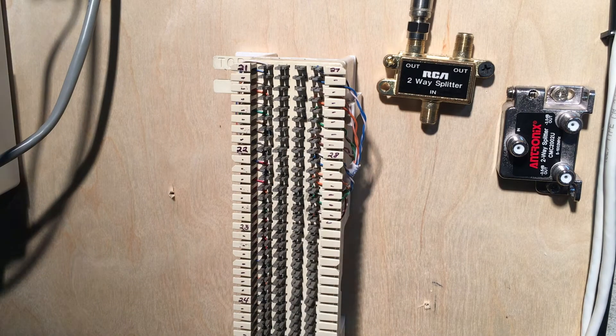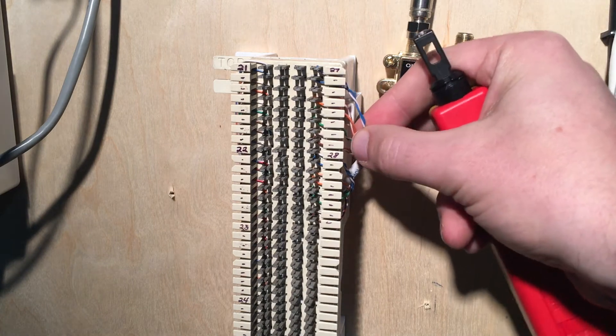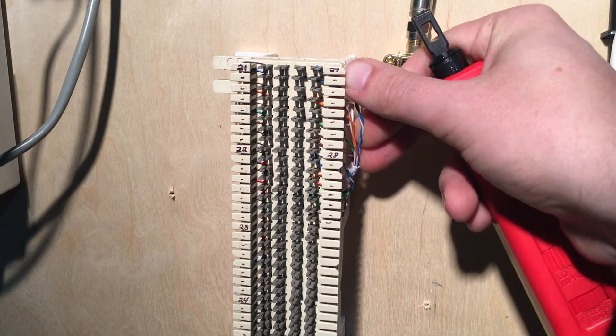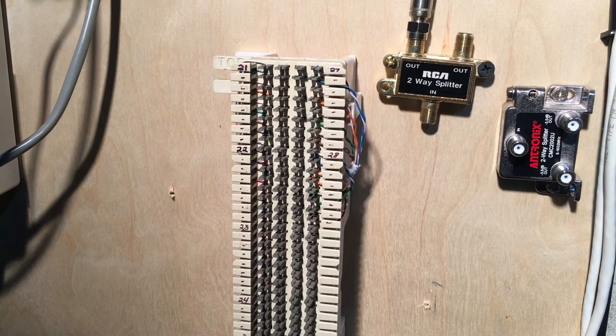I went ahead and put a tone generator on the jack in the office where I'm going to connect a Panasonic digital phone, then came back here to the building cabling wiring closet and found my tone was on this set of wires labeled 27. I'm never going to trust these numbers — who knows what's changed in the past decade — so I'm going to put a tone on everything just to make sure I'm connecting the wires to what I think I'm connecting them to.